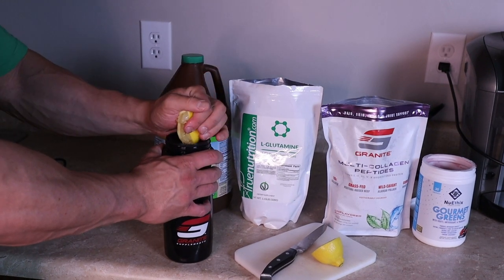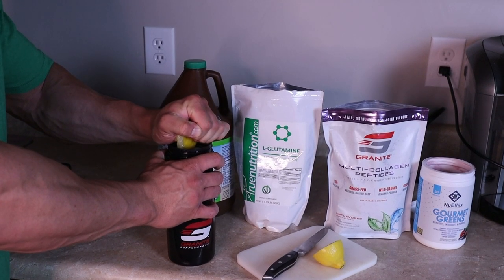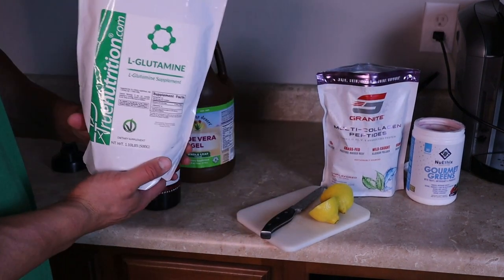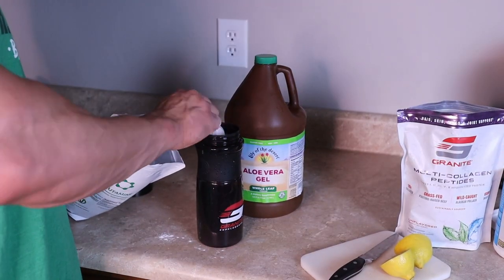A lot of people are going to ask, couldn't you just use lemon juice? Yeah, but I prefer fresh. So half the lemon. Next up is going to be just regular L-glutamine — this is True Nutrition. I need 10 grams, so for this it's going to be two scoops. One, two.